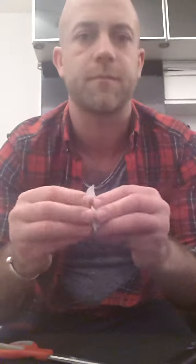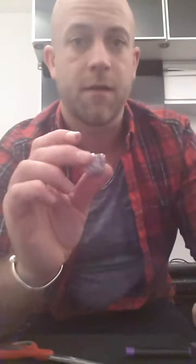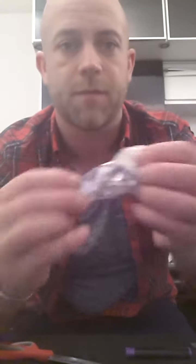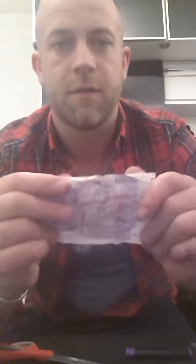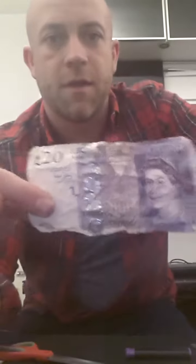Then you begin by crushing the paper up into a ball, take a lighter, and light the paper. Unravel the paper and it's turned into a 20. Follow those easy steps and you can have free Chinese too.